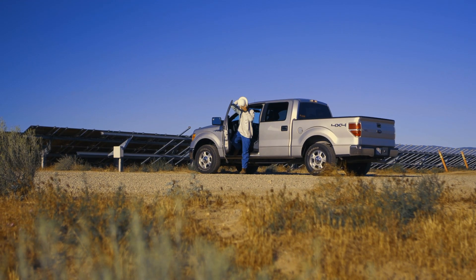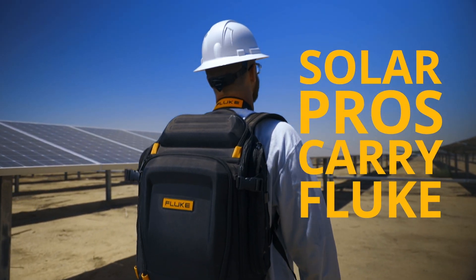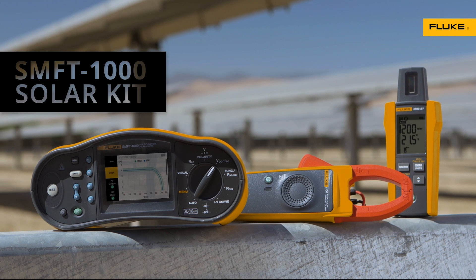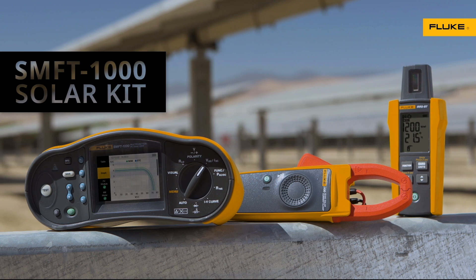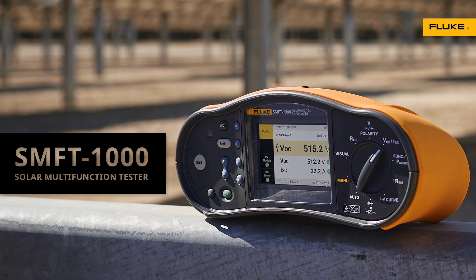Solar PV installations are going in all over the country, trying to keep pace with today's insatiable demand for electricity. Solar professionals work long days — they don't have time to waste on tools that can't get the job done. That's why solar pros carry Fluke. Now there's the Fluke SMFT-1000 Solar Kit: Fluke accuracy, quality, and reliability made to work together in the solar workflow. The SMFT-1000 Solar Multifunction PV Tester with IV Curve and Insulation Resistance.